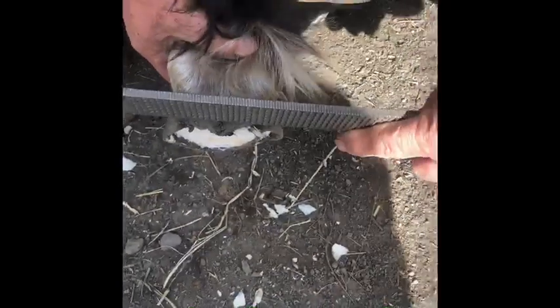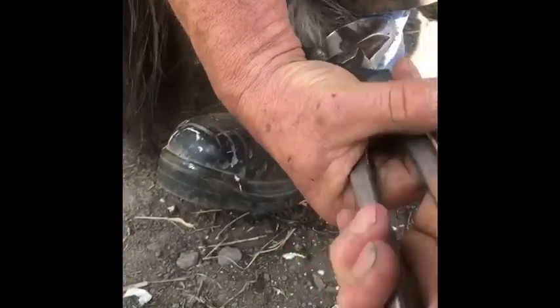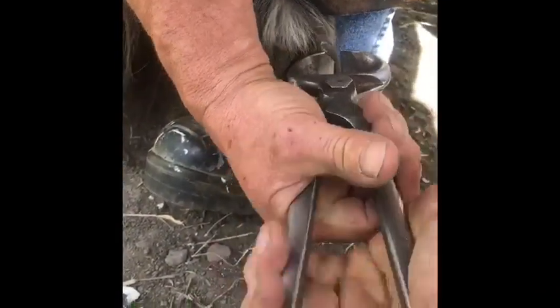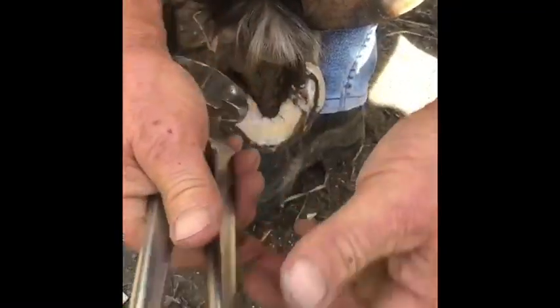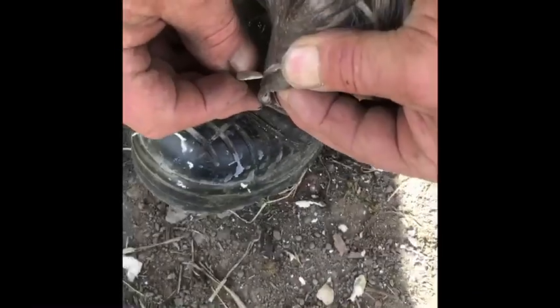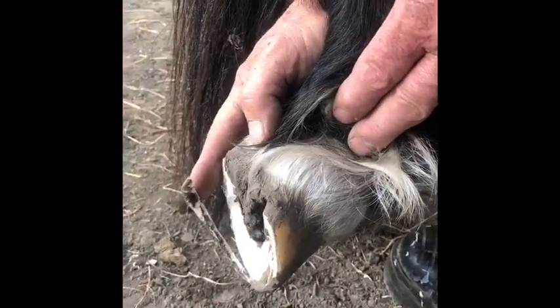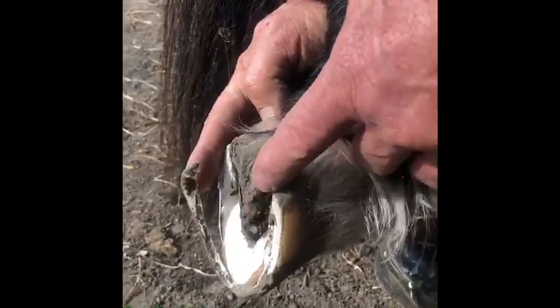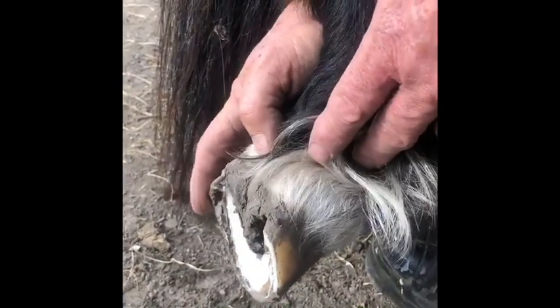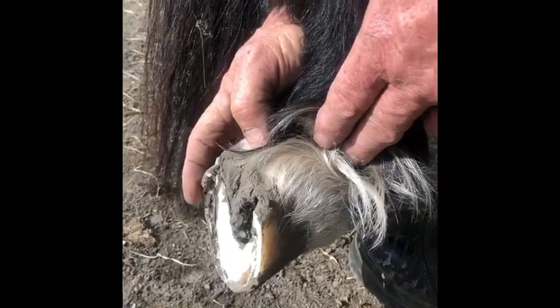We're only taking a shave off the outside heel, so we've got this much versus that much. This is what I've cut off the inside, and I'm just going to rasp up here and lower this by a couple of millimeters - but this is what we need to do to rebalance this horse's feet.